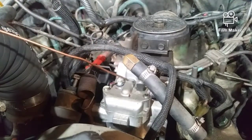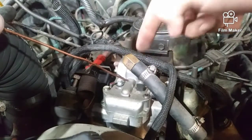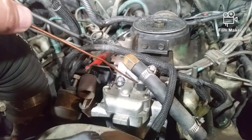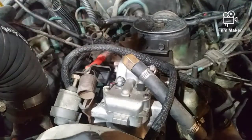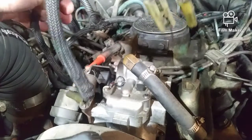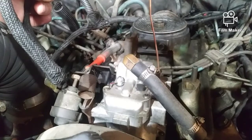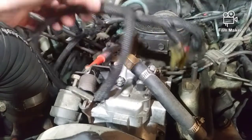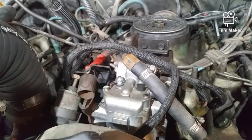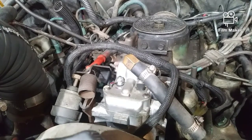Next, going to the engine shutoff solenoid, which is the tab closer to us — it's under the return line. I'm going to listen for it to click. Click-clicks — that's good. That means the coil is not bad and all is well. Next, trying the advance solenoid back here — I should hear click-clicks. Got click-clicks and clack-clacks. That's just one way you can test and make sure those are functioning appropriately.